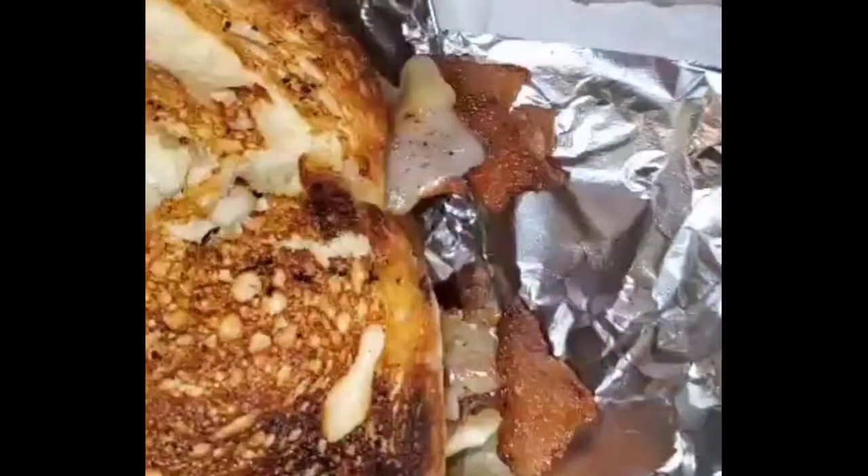Go right ahead and grab that ketchup and some french fries because today we are having a mushroom swiss bacon burger. Let's get into it.